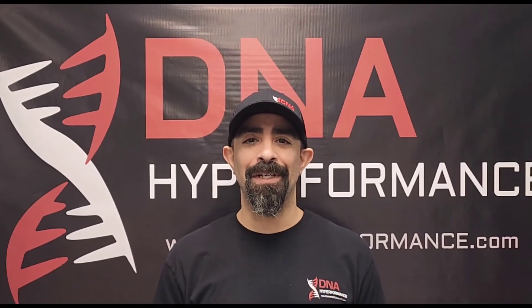Hey DNA Family, I hope you liked what you watched. Please don't forget to like, subscribe, and share.